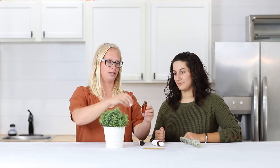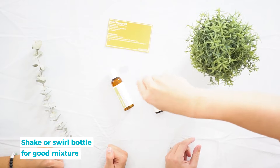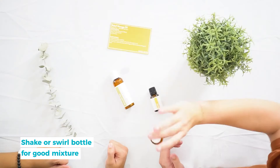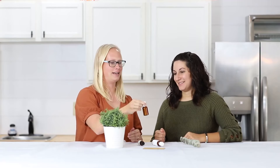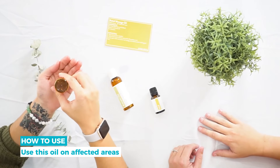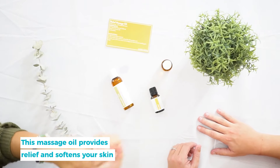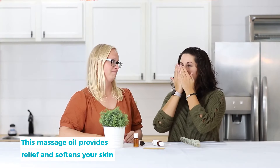Be sure to check out our blog — we have a massage therapist friend who has written some massage tips for you. Now that you've added the oils, put the cap on and give it a swirl to mix it all up, or you can shake it. Once it's well mixed, go ahead and use it and massage it where needed — it's nice and soft and it smells nice.